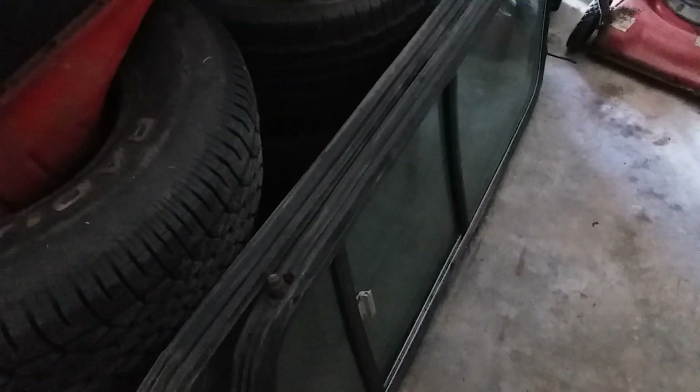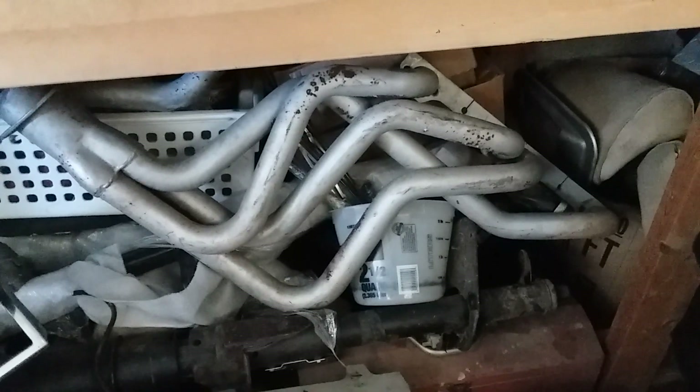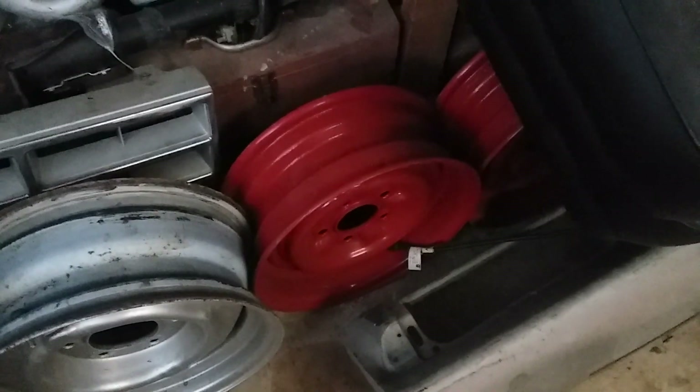Bronco side pieces for a hard top — the side glass, sliding side glass for a Bronco. Those are small block Chevy headers for a 79 to 81 Camaro or Firebird with a small block Chevy. 57 Chevy wheels I had powder coated red. 63 Galaxie dash. Some 53 to 56 Ford F100 window tracks, brand new.